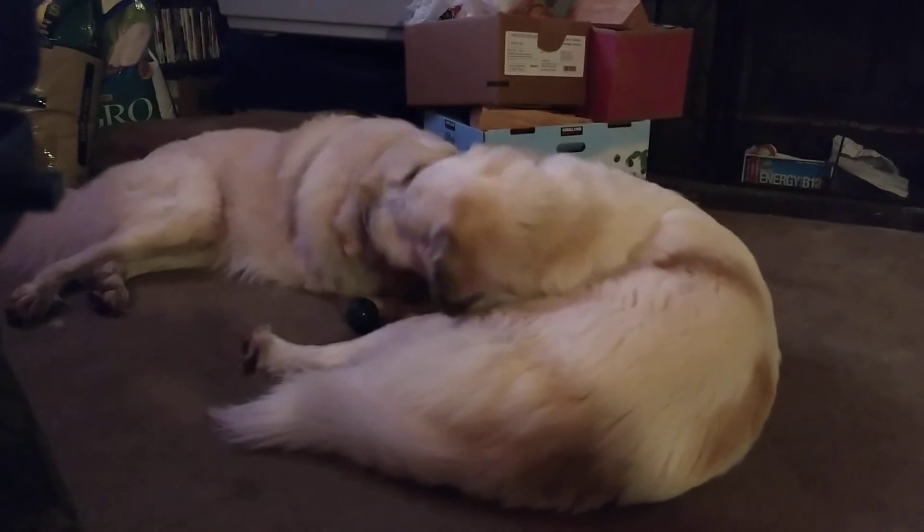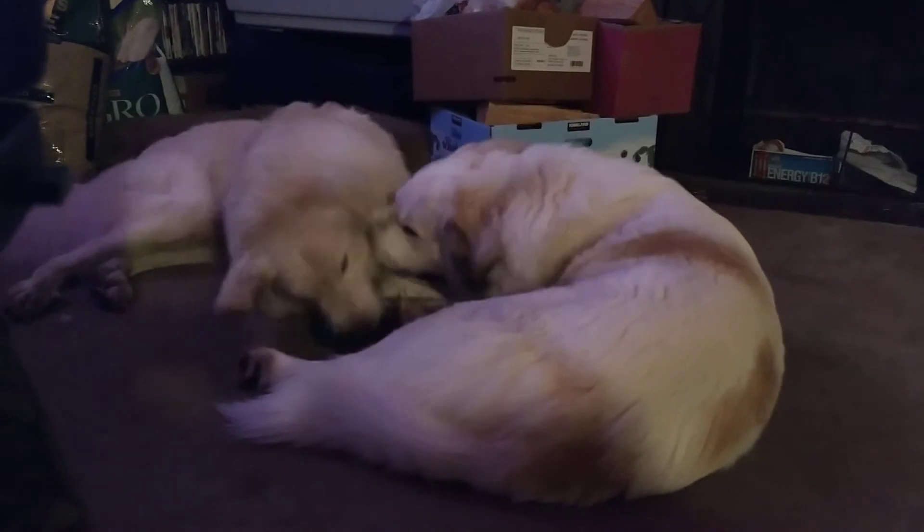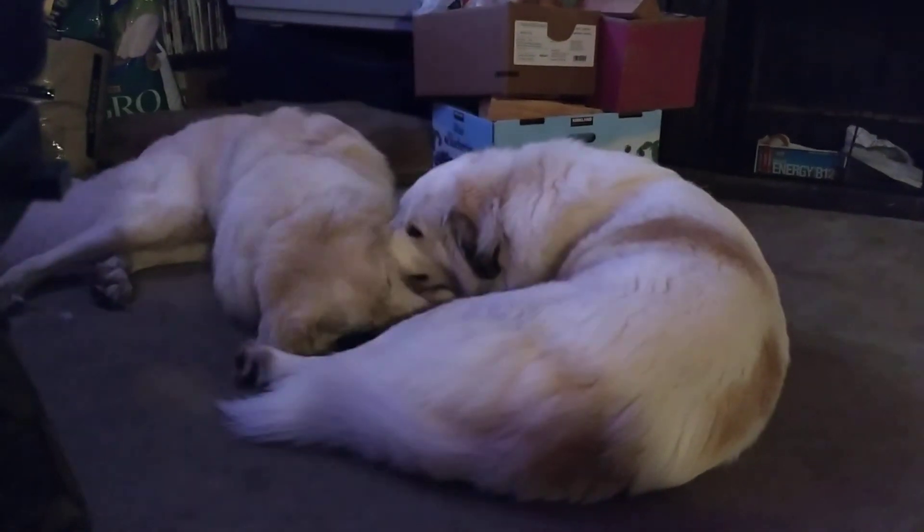They do a little bit, but for the most part they sit pretty still. Not scared of me.